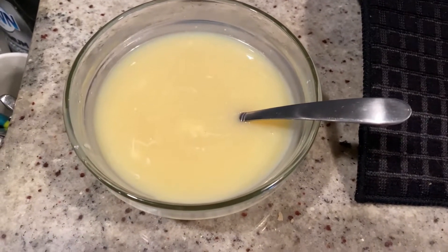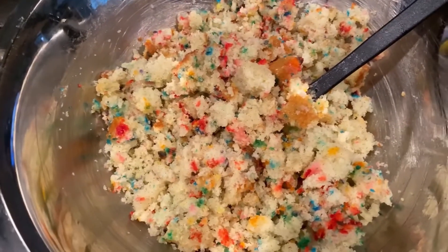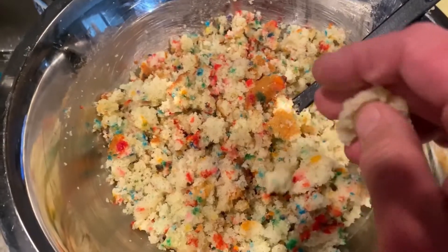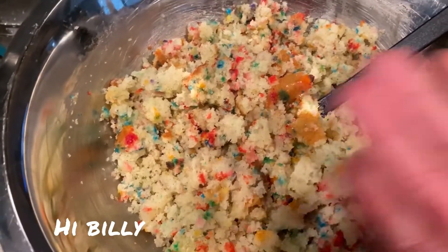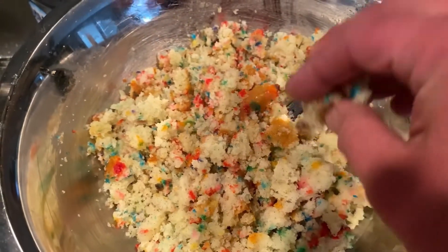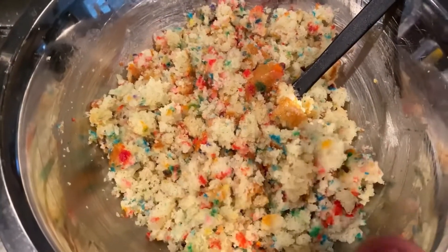Now let's get our funfetti cake ready. Into a bowl, I have about four cups of crumbled funfetti cake — I made this yesterday. It's just your basic vanilla cake mix: flour, eggs, vanilla, confetti sprinkles, sugar. I made this cake yesterday, let it cool, and used about two-thirds of the cake.